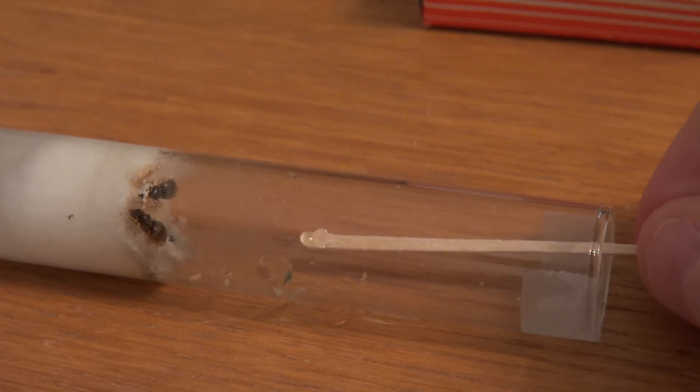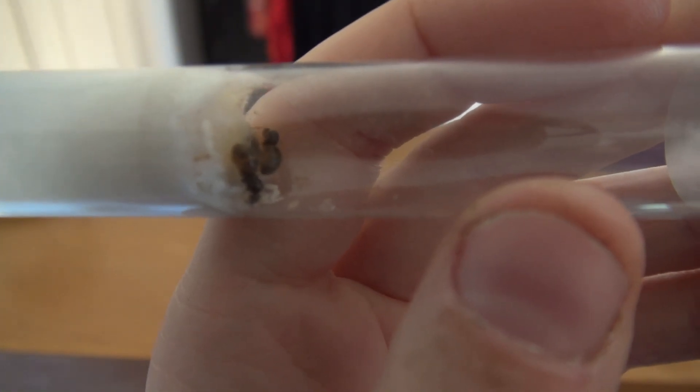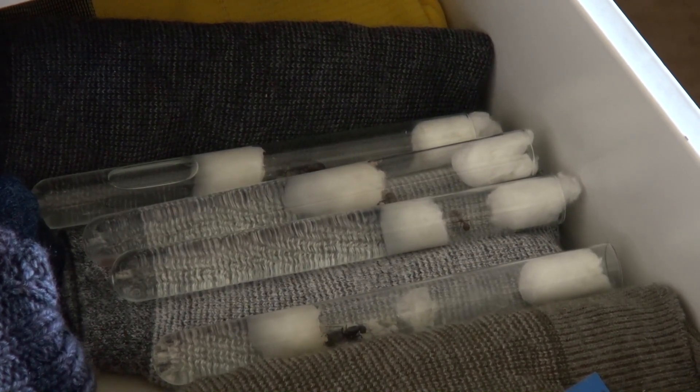Therefore there is no need to feed your queens. However, as soon as the first workers have hatched, you can start to feed them once a week — a small drop of honey is enough. Now comes the hardest part.